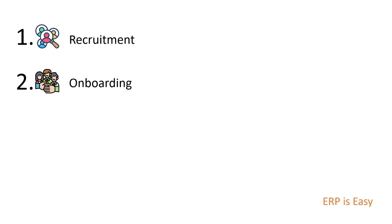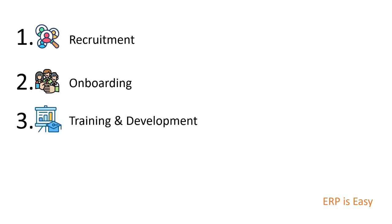Onboarding: after a candidate has been selected, the next step is onboarding, which involves introducing the new employee to the company, its culture, and its policies and procedures.